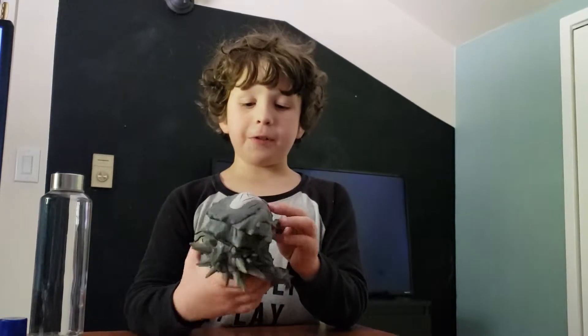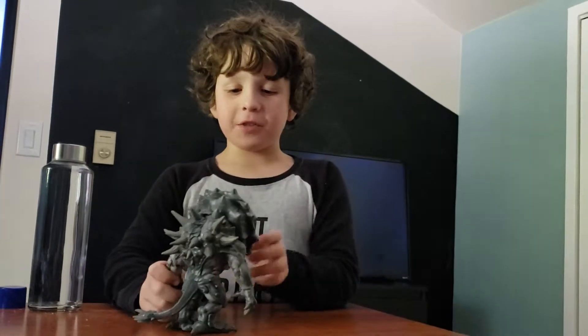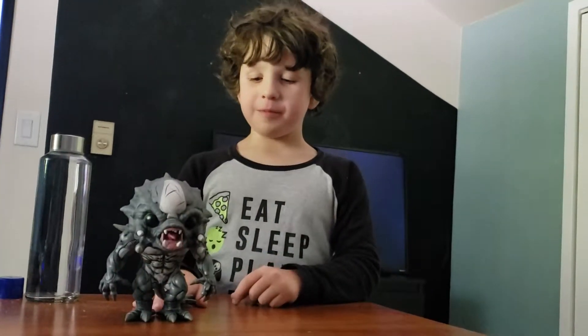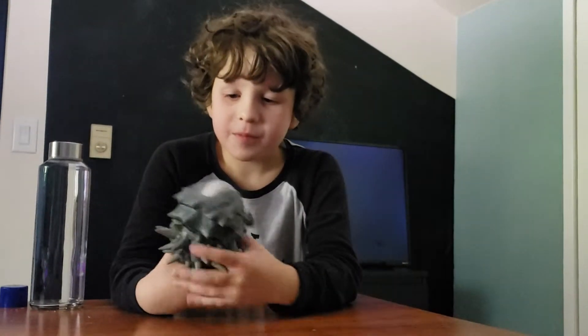This is a pretty good model so far. His head is very easy to rotate. Funko makes everything look cute. In the actual game he does not look this cute. But what does he look like with all his teeth and spikes? He looks cool.